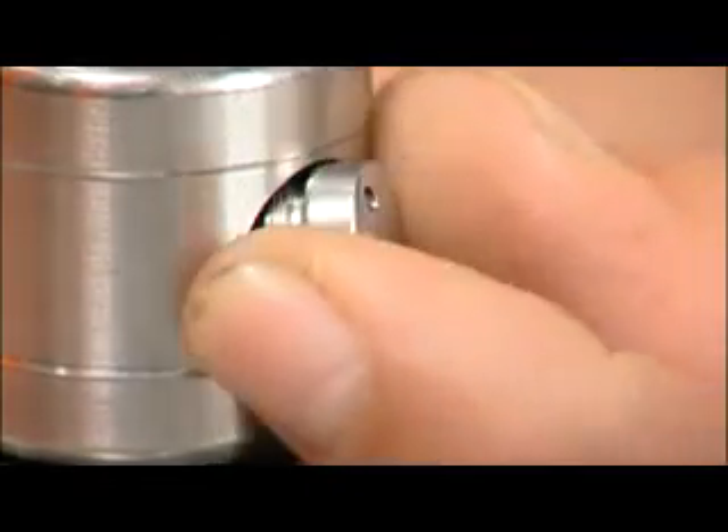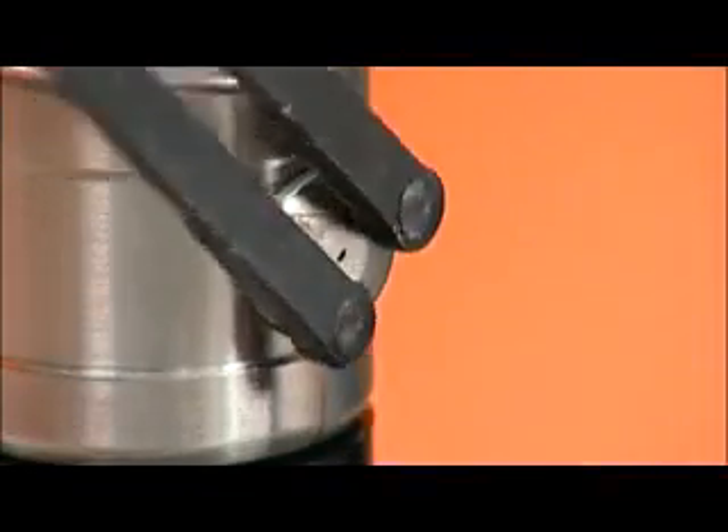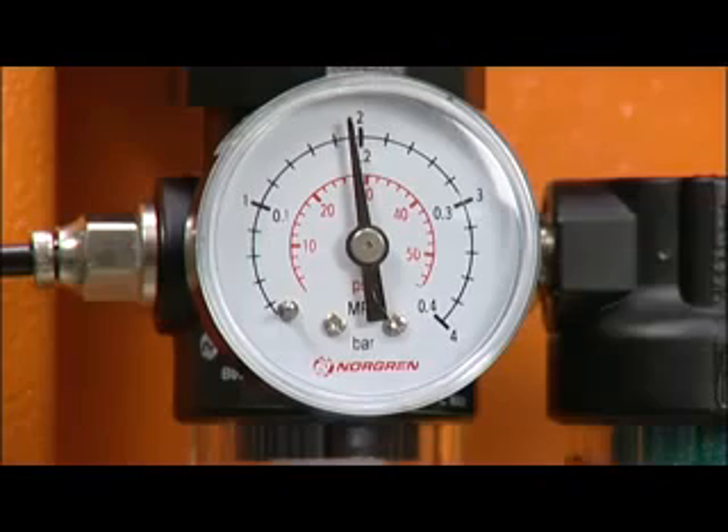Once clean, reassemble the access panel, ensuring the threads are aligned correctly as they are tightened. Turn on the air supply and set the pressure according to the previously recorded pressure setting.